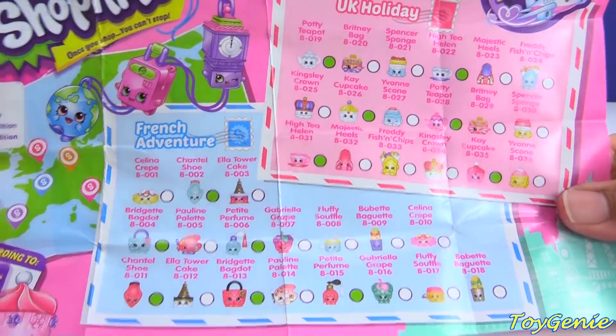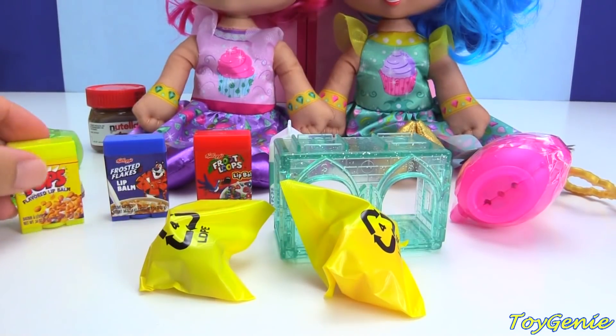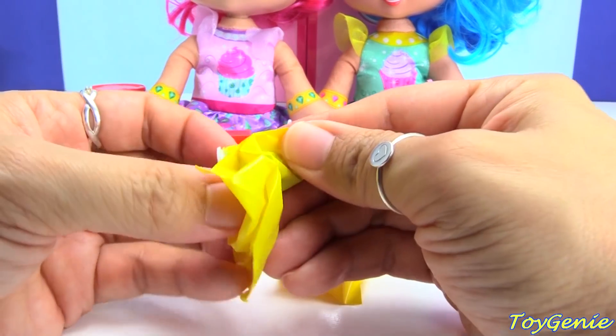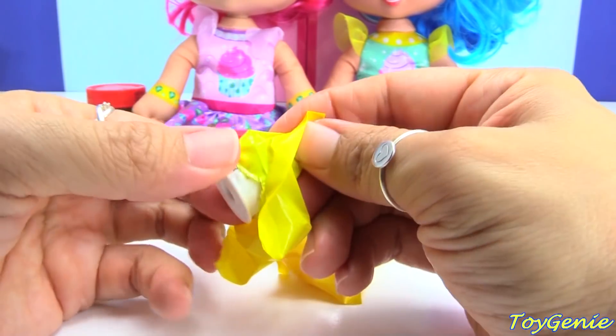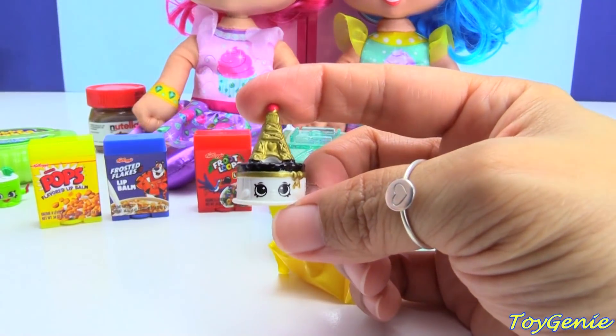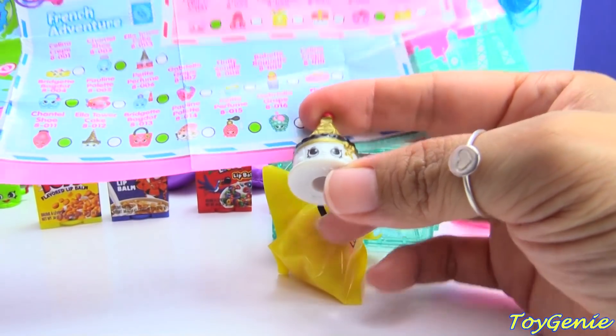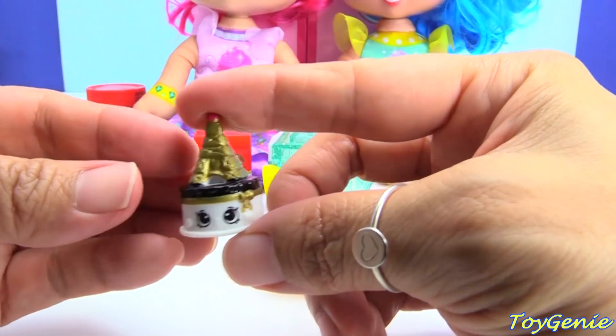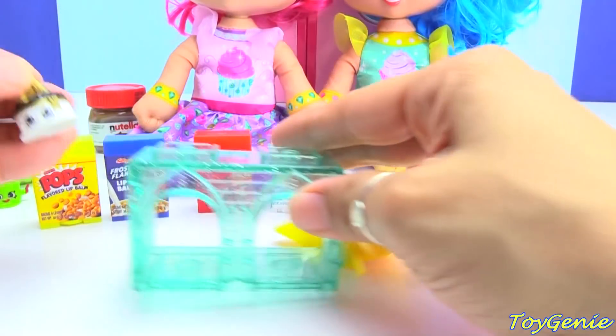There we are. We knocked this over — oopsie. Let's open this and see what we have inside. We have a cake — an Eiffel Tower! This one is Ella Tower Cake, and this one is black and gold. How pretty is that?